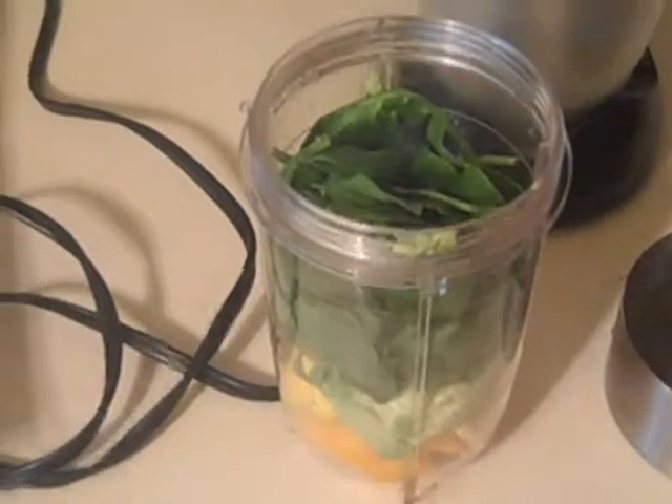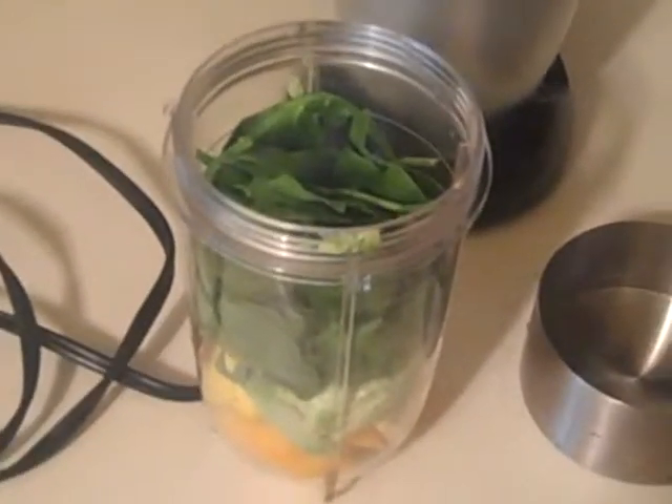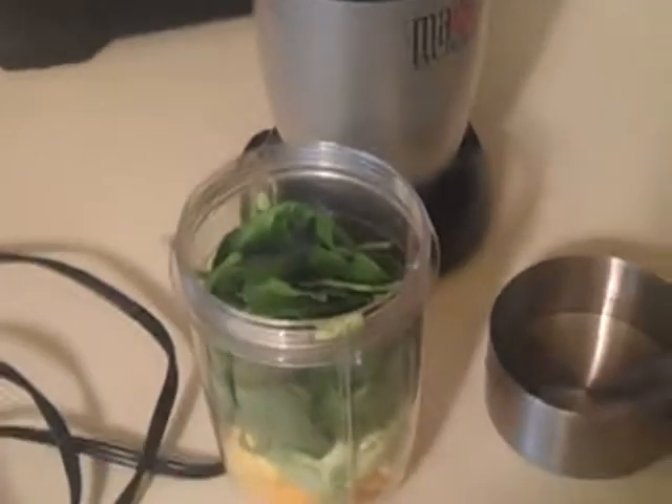if the mango is really sweet, I wouldn't add anything else because that's going to be your sweetener. And for anybody who's trying to watch their carbs, that's great. If you want it a little bit sweeter,